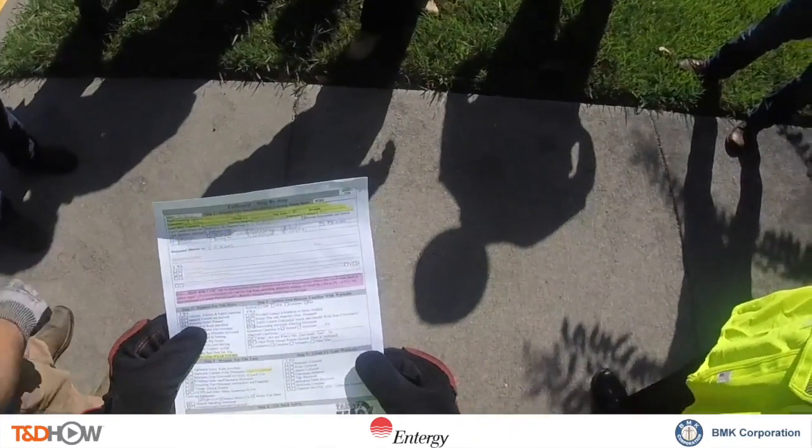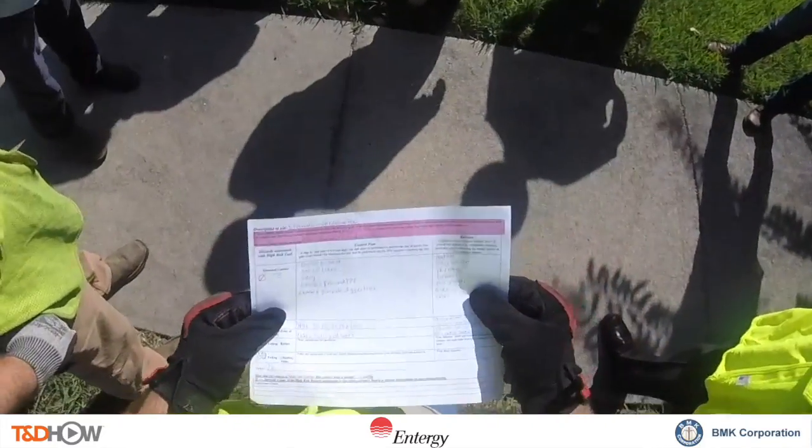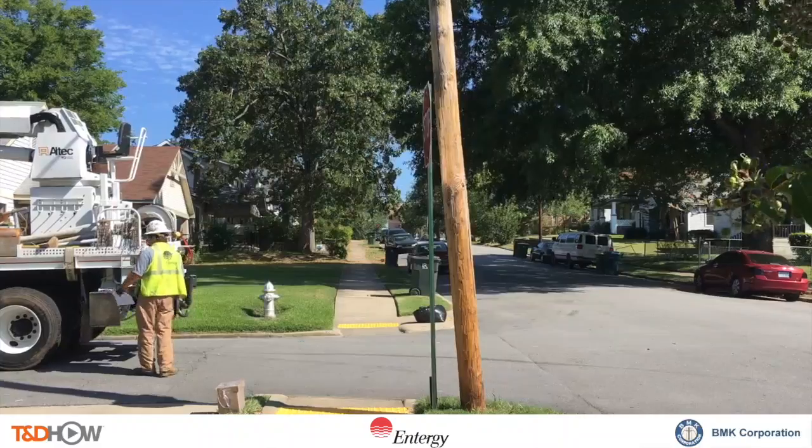Substation: Little Rock Palm, circuit V710. Description: we are going to be straightening up the streetlight pole. We'll start by backing the truck up.